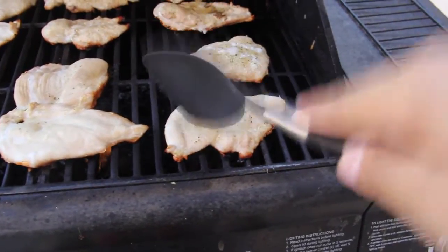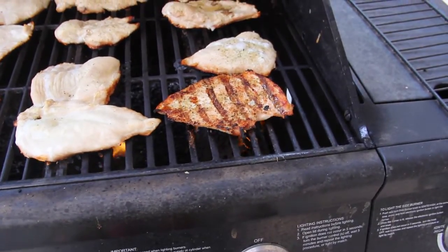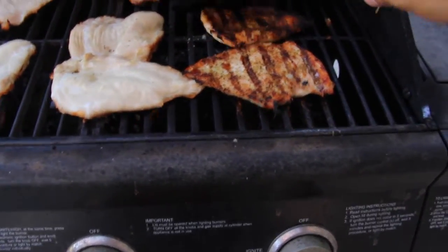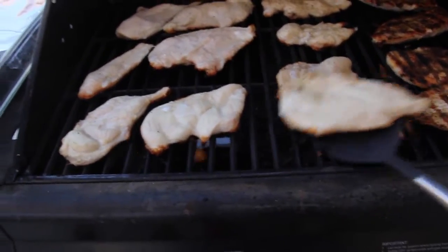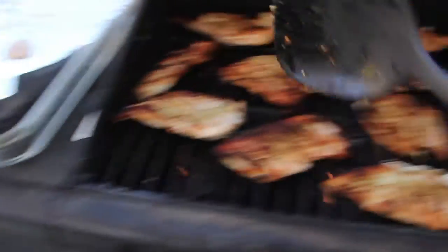The next time, just ask if they're down to go to IHOP afterwards. If they say no, they're not into you. Alright, so what you want to do is squeeze the chicken to see if it's soft, and if it seems soft you just flip it. Oh, look at that — I'm gonna be able to eat these tonight. There you go guys, close it a little bit, wait like five more minutes.